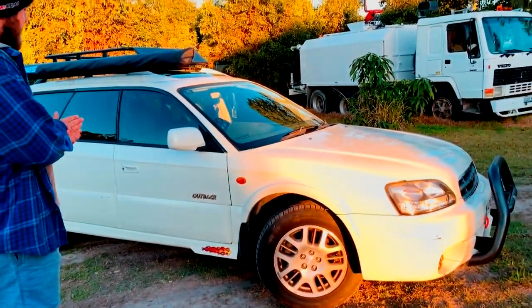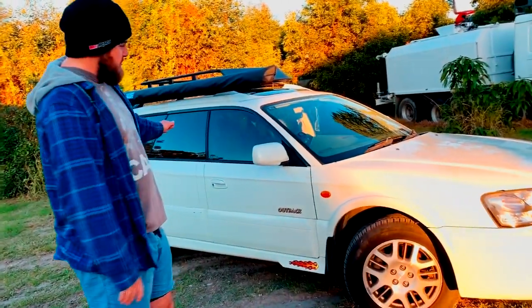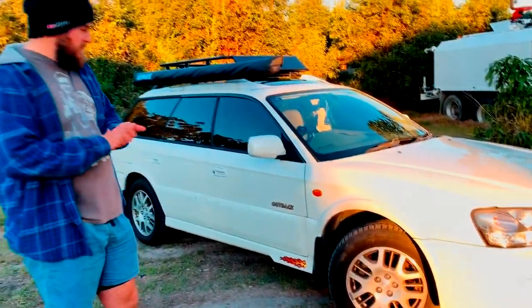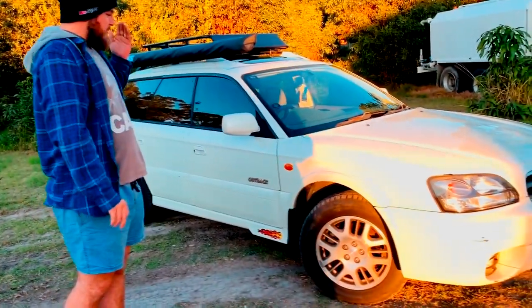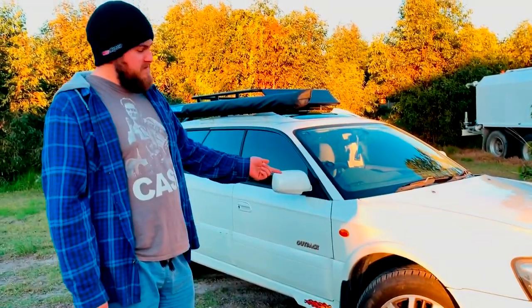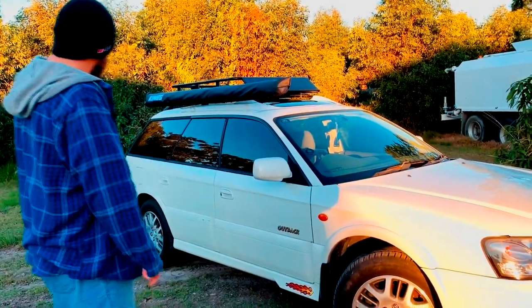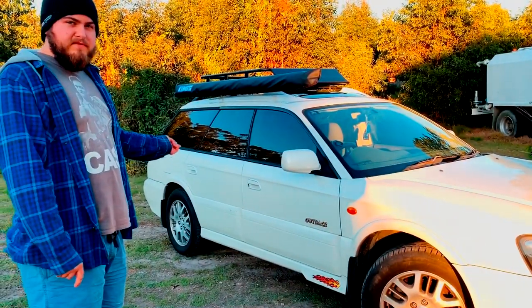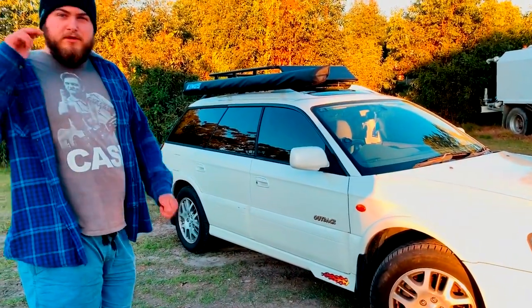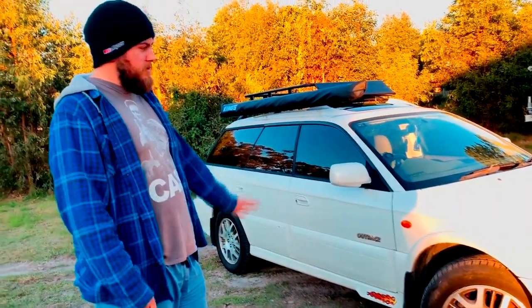We've got the H6 Luxury, top of the line — we've got the sunroof and full leather interior. We're going to be putting a two-inch lift in the front with one-inch springs, so a total of about three inches. In the back, we're going to be putting a two-and-a-half-inch lift. We'll be doing that tomorrow. I've already got the lift kit up there — all the springs are set up and ready to go in.